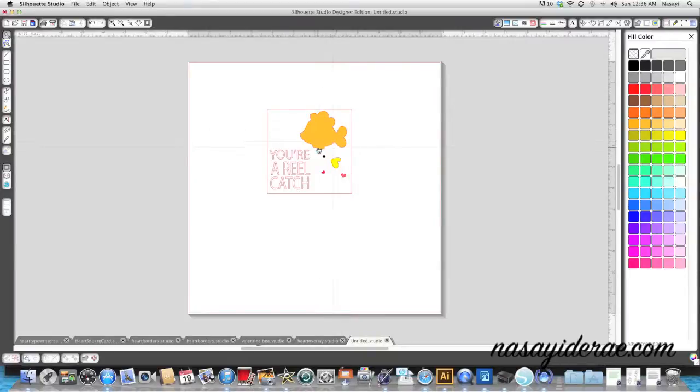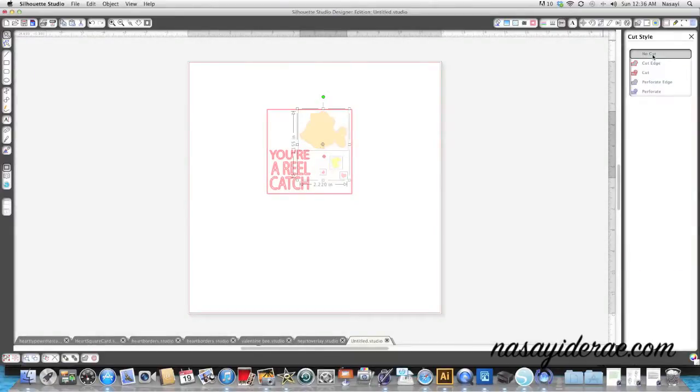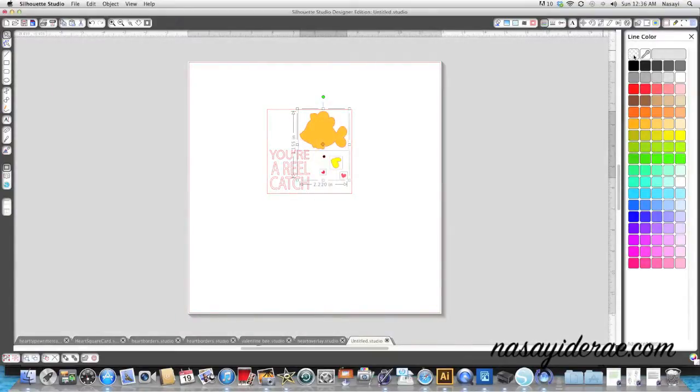I'm going to click each one of these pieces and while holding down the shift key I can select multiple pieces. I'll go to the cut line at the top and select 'no cut' because I don't want it to cut. There's still a faint red line, so I'm going to select the line color window and say 'no color' so the color is gone as well.